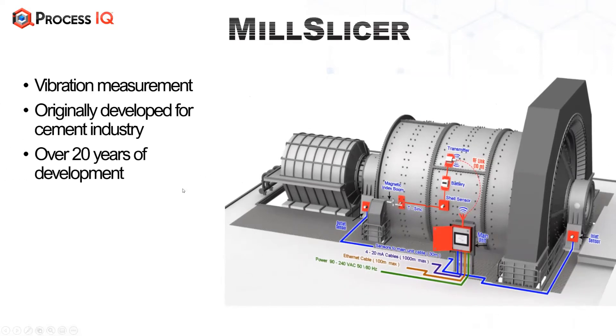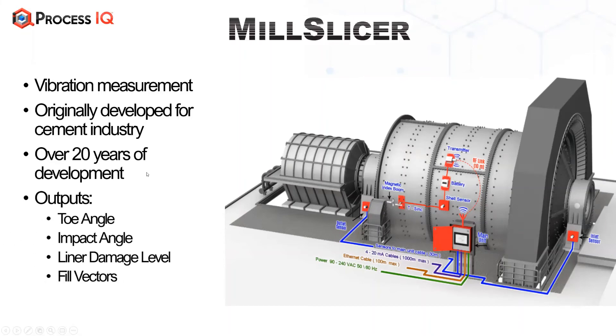The Mill Slicer uses vibration measurement and has been developed over a period of 20 years, originally in the cement industry. There are hundreds of installations — over 500 of the original technology — and it has been refined for the minerals processing industry.